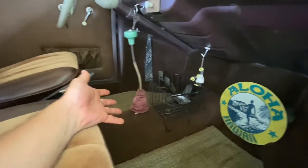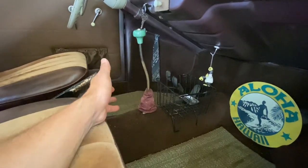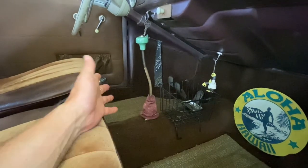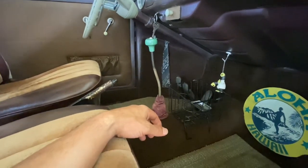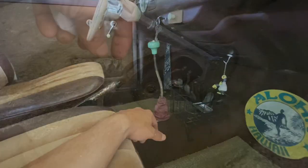Here I am about to pull a perfect shifter to put that Scat one on there, but when this is your love and your hobby, you try things. So let's get this one off and see if the Scat one's gonna fit.